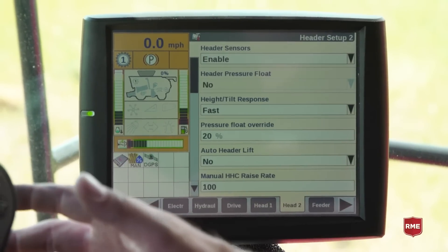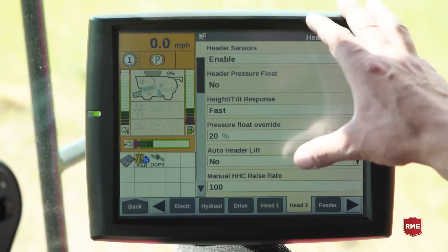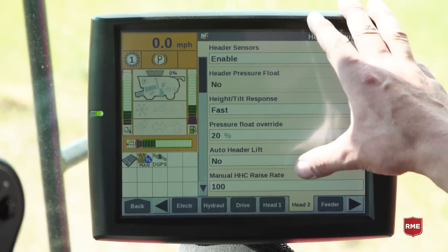In Head 2, this is where we're going to enable or disable sensors, as well as change our response rate and our hydraulic response rate for the header height raise and lower rates.